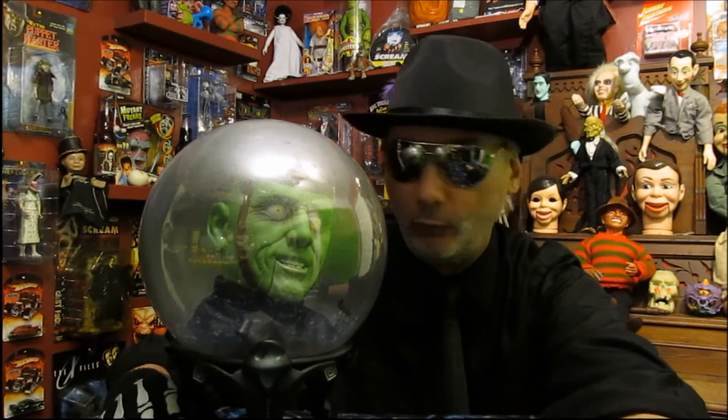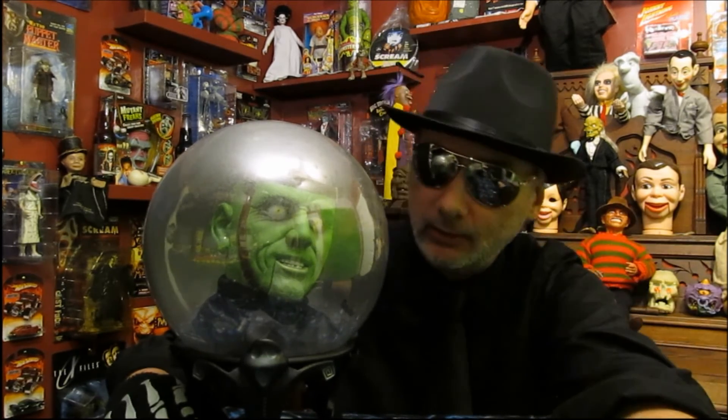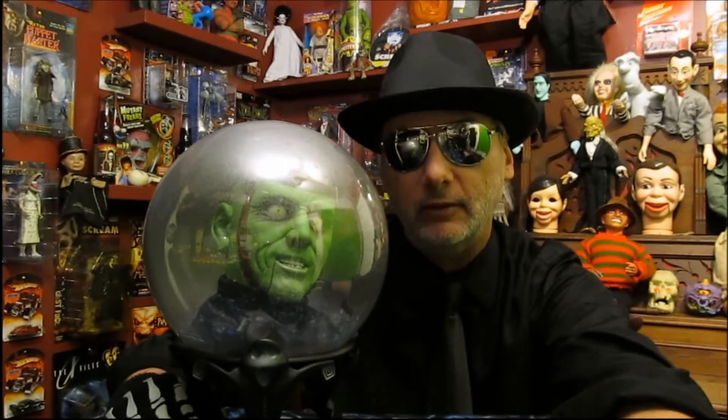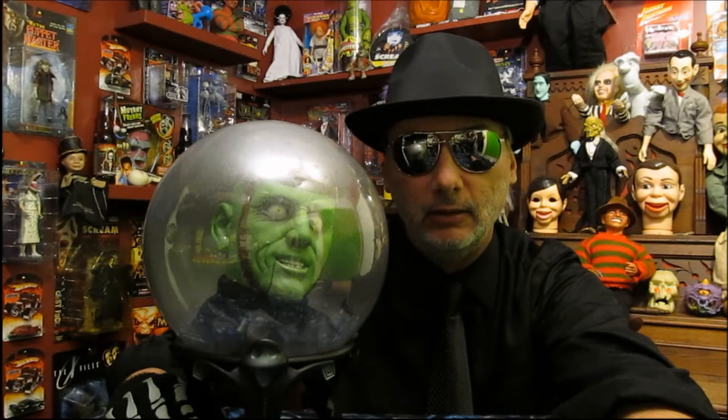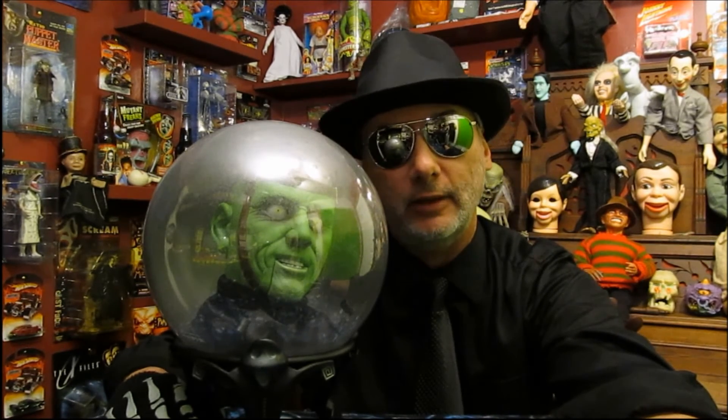So there you have it - the Jimmy Spirit Ball with Frankenstein in it. I like this one, but I wouldn't mind having the fortune teller girl - that looked cool. I'd like to have them all - if we're going to do wishing, let's wish we had them all. Till next time, thank you for watching the Dr. Dolls Show.